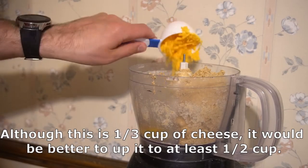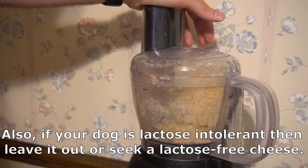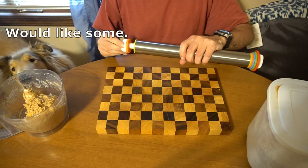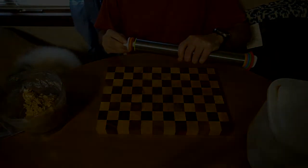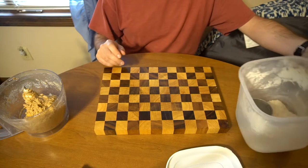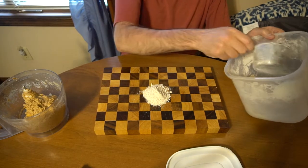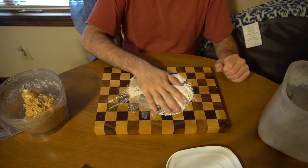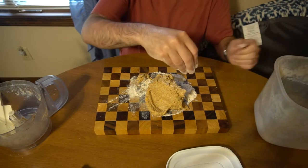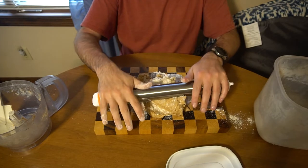Now I'm going to be adding in the cheese and giving it one final processing. Now that it's all mixed up and formed into a ball in the food processor, it's time to roll it out. You'll need to flour the surface of your cutting board or whatever you're going to be rolling these out on. It's also a good idea to flour the surface of the dough to reduce stickiness as you roll it out. I'm rolling this out to a sixteenth of an inch.